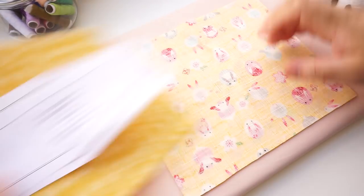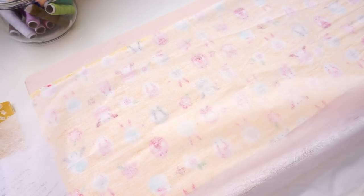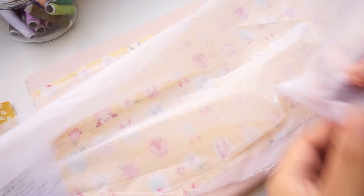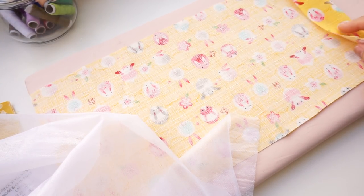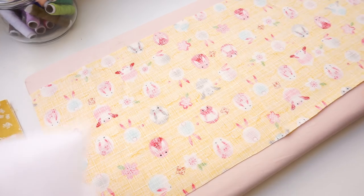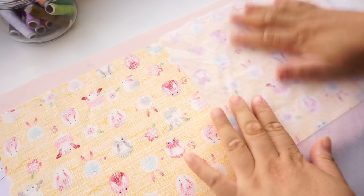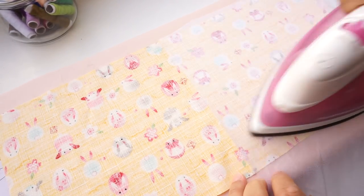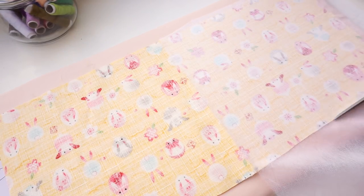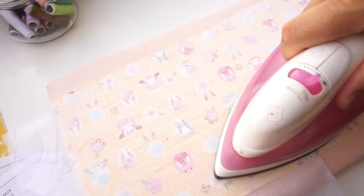I am going to apply the interfacing to the main fabric. My interfacing isn't wide enough but it is long enough. Most people would just place it like this — if it's a craft project that's fine — but I like to do things properly. Look at the way the interfacing rips: there is a grain. Place it in the same direction as the fabric grain line. Press with a medium to high heat or check the interfacing instructions.